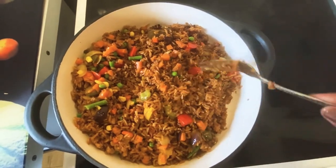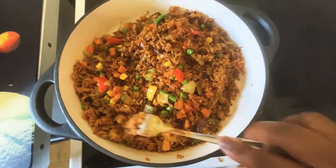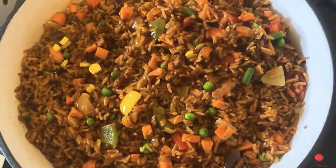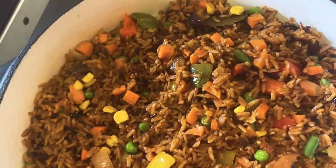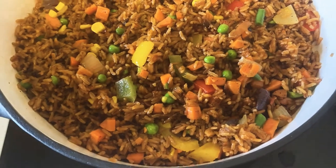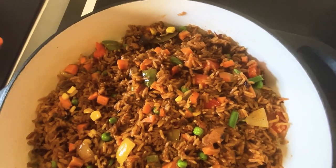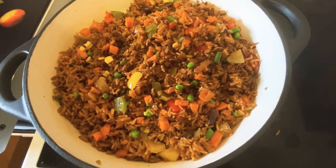If you did not sauté or simmer your vegetables before using them, then leave it for a little bit to cook. This is the end result of my jollof — I'm now going to serve it with some salad and my pepper chicken. If you enjoyed this video, thumbs up for me. See you in the next video, bye bye for now.